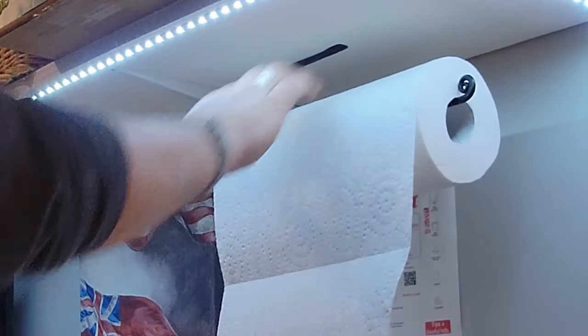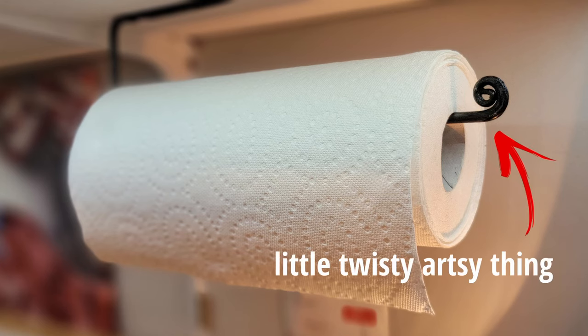Hey folks, today I'm going to make a paper towel holder because I need a paper towel holder. I'm going to show you how you can simply make one of these just from using one piece of round bar. And we'll do a little twisty artsy thing at the end.